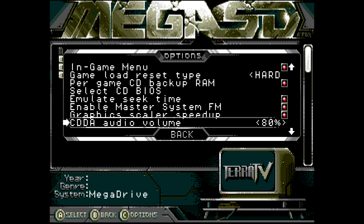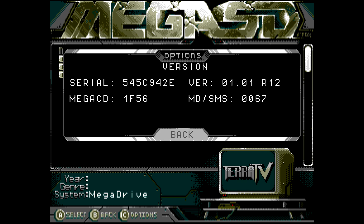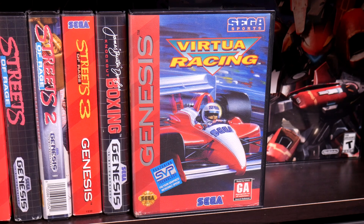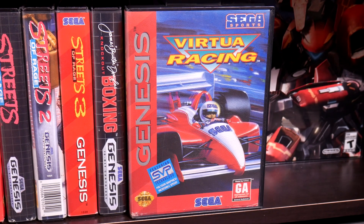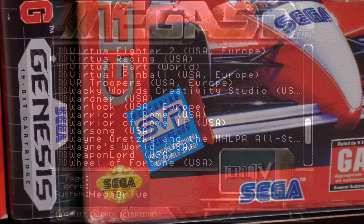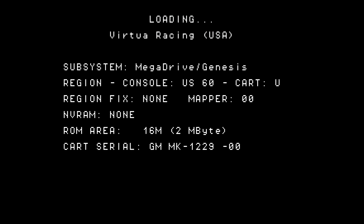With the current firmware on the Mega SD, which is version 1.1 R12, we are unable to play the Genesis version of Virtua Racing. This is due to the special Sega Virtua processor chip, or SVP, that was needed in the original cartridge. If we try and run Virtua Racing on current firmware, the game will attempt to load and then simply hang the system.